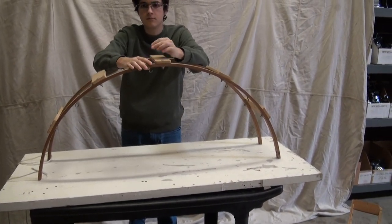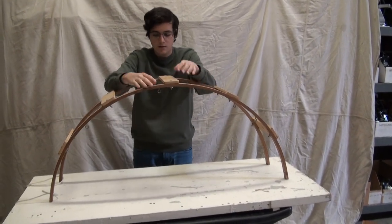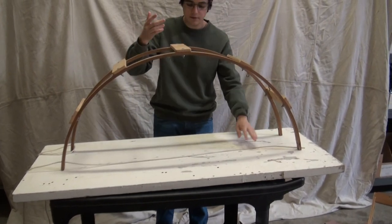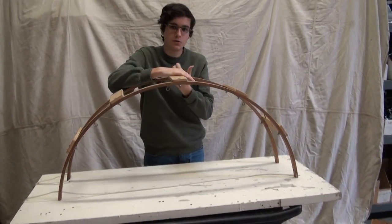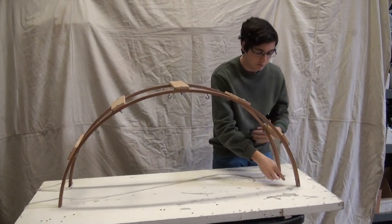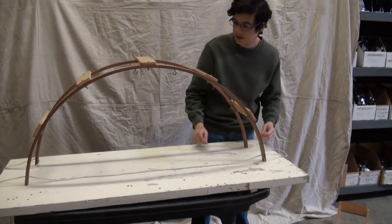Just by itself, that arch is not going to hold very much. What can we do? We can tie the ends together. Because if we had enough of a load on this thing, there'd be so much force going sideways that the entire thing would collapse. The only thing we can really do right now to prevent the legs from spreading apart is to tie it off.